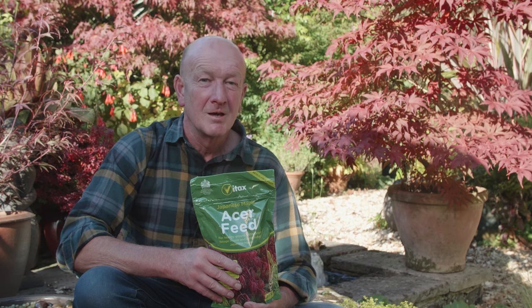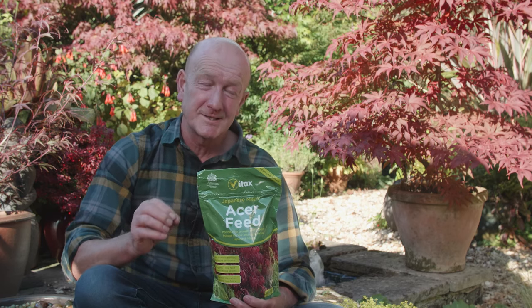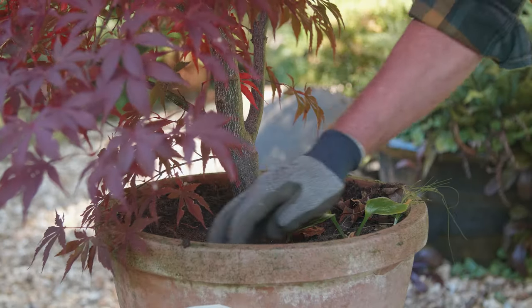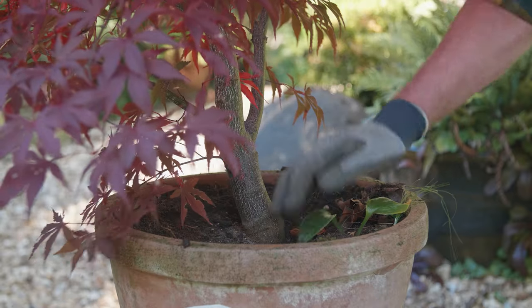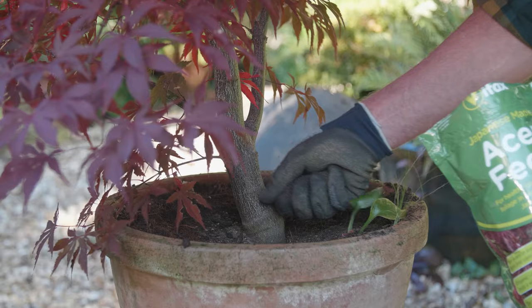They're not greedy feeders. However, they do need the right nutrients for healthy growth and vibrant foliage. Vitax Acer Feed is an organic fertiliser, releasing its nutrients slowly to keep your Japanese maple in perfect condition right through the year. In pots, scrape off the soil surface, scatter on the fertiliser and top up with fresh compost.